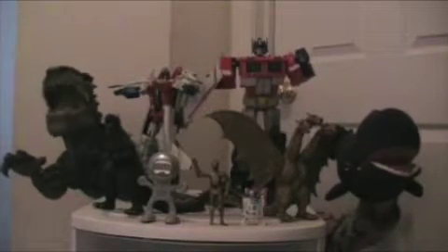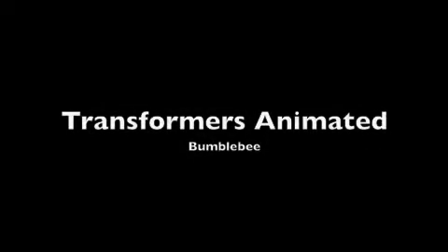ELBROES FILM here with another very important video review. We just got back from Target and look what they have — Transformers Animated Bumblebee.